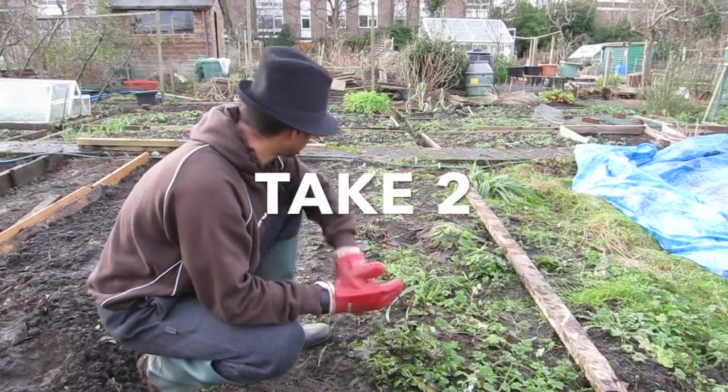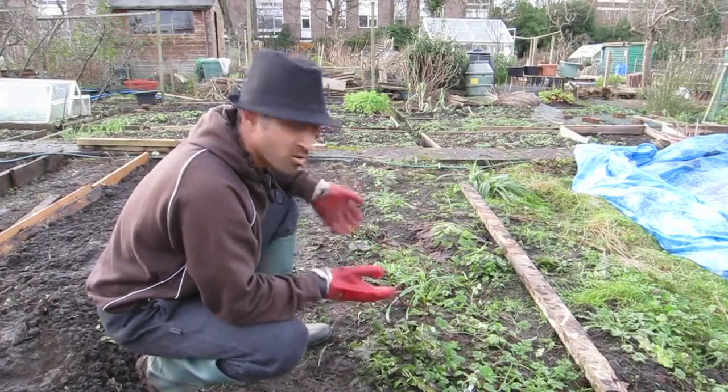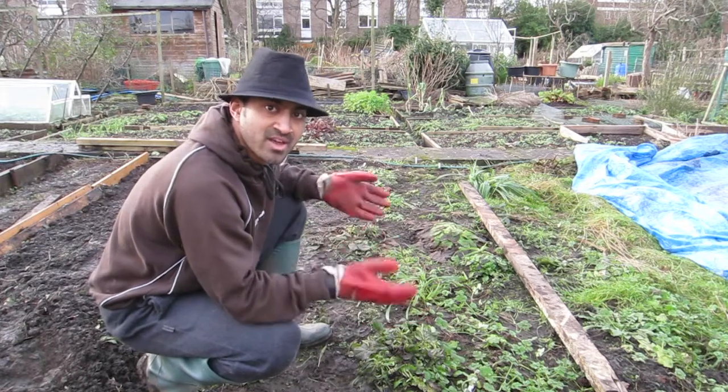So this week what I'm going to do is make this path here — measure it up, line it up, create the shape of it first — then I'm going to start weeding it.